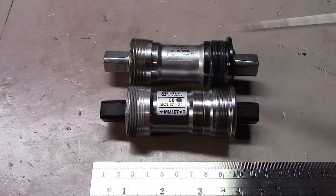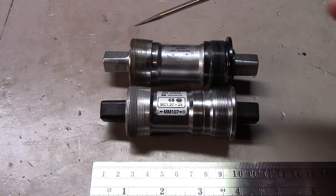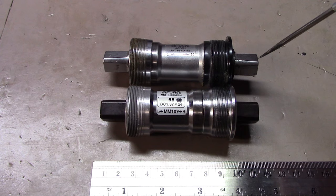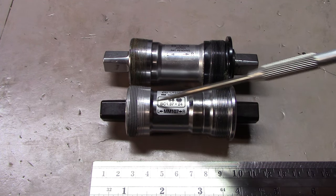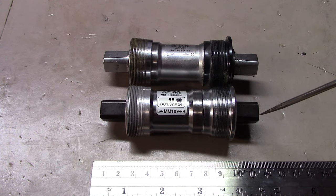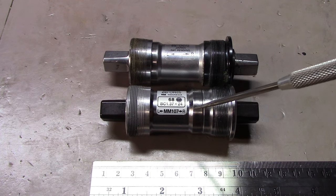We did one additional thing. We removed the bottom bracket — 68mm, with an axle from one end to the other of 113mm — and replaced it with another 68mm bottom bracket, but the axle-to-axle length on this one is 107mm. We did this to try to improve the chain line.